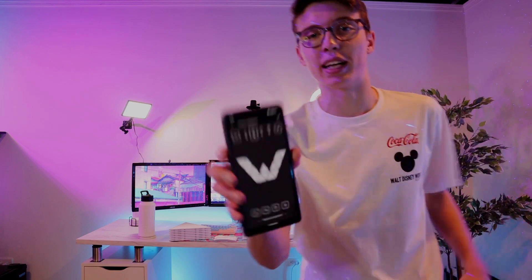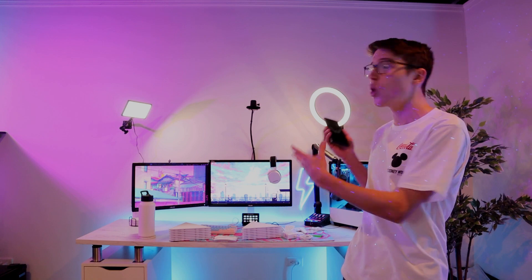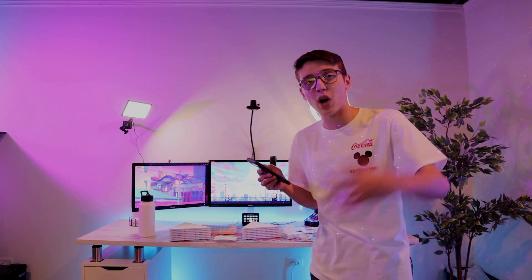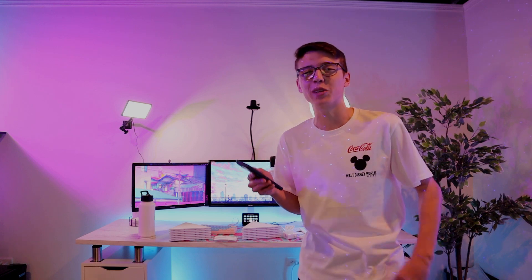We got all the triangles, the power, the mounting stuff. Now let's get to the best part: setting it up. The plan is a W pattern above the setup. I've always thought it would look so cool with a W above the setup, and the W represents 'We Thin,' so that's what I'm going with.